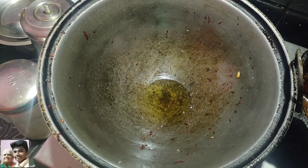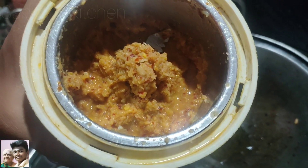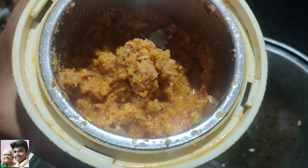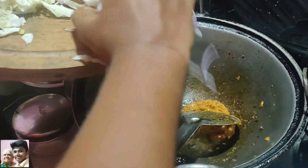We will try the veg fries. We will use 4 eggs, cut in half inch pieces. We will put some masala in the shell, and then we will put some salt in the shell.